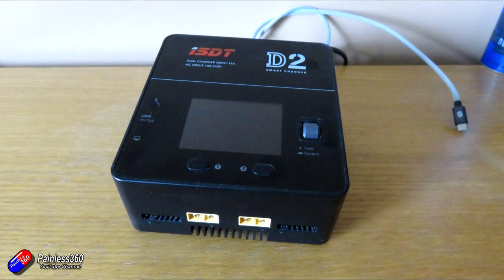This is probably my favourite two-port charger. It's not new by any stretch of the imagination. This is the ISDT D2 and I really like ISDT chargers. I also really like the SkyRC stuff too. But this is one that's kind of on my bench all the time, and whenever I need a battery just charging for a quick flight or a test or something, this is the one that does the job.